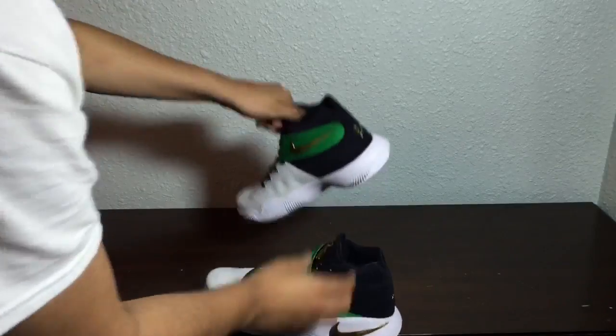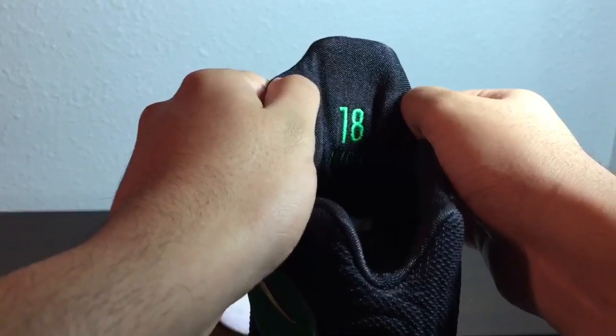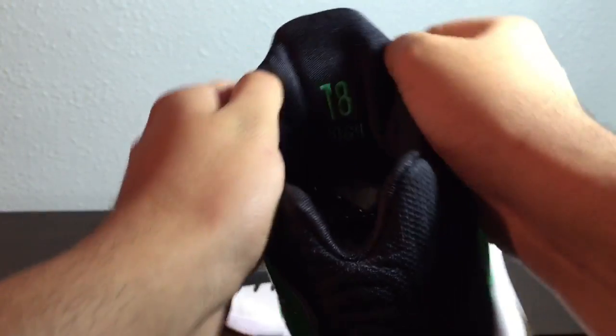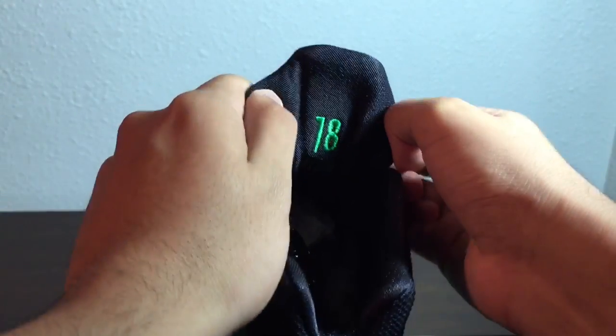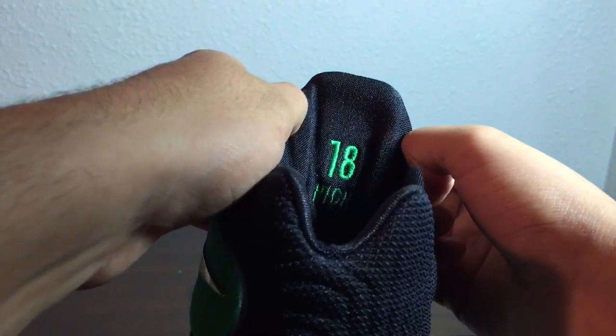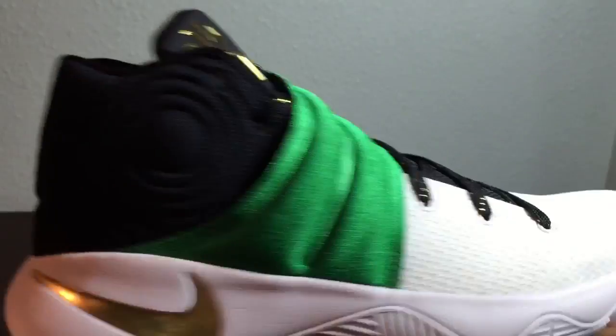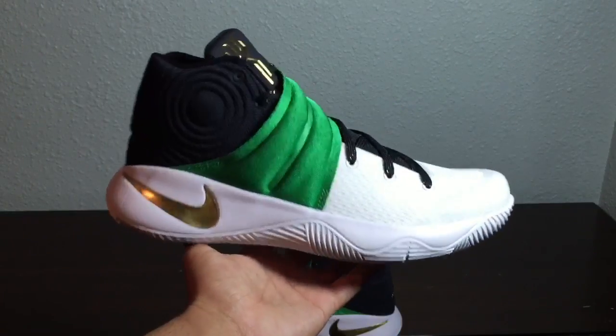Just like my other Kyries, here it says 'hi' right there and '18.' The other one says my high school name — like Bulldog High or something — and the year I graduate, '18.' This is also my school colors right here, green and the gold.